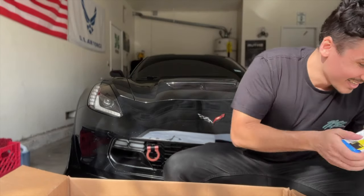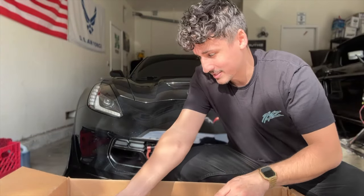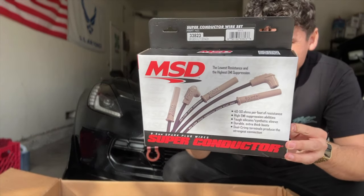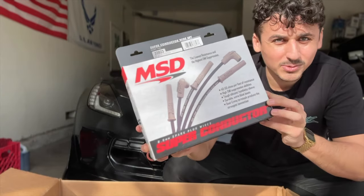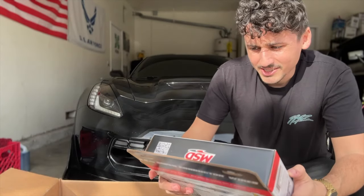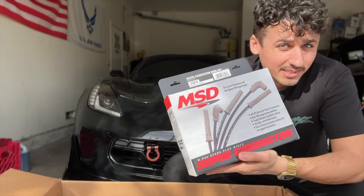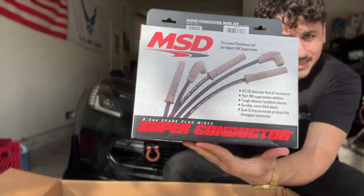We've got some nice coil packs and spark plug wires. I didn't know that these things still had classic spark plug wires — I'm so used to coil-on-plug setups in the Mustangs and the GT500, but we got these here. Very nice, very pretty.